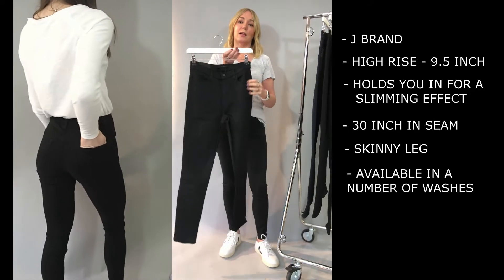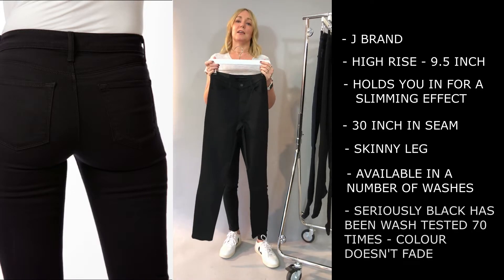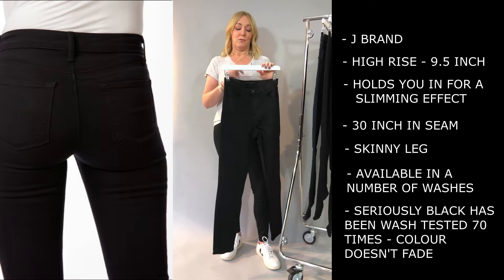This comes in a number of washes. The Seriously Black is fantastic — it's been wash tested 70 times and it doesn't lose its colour as long as you look after it properly.